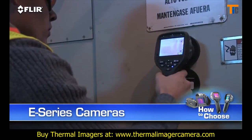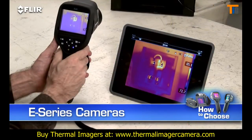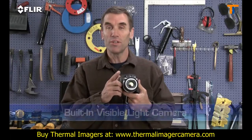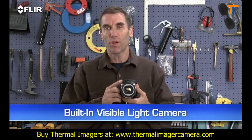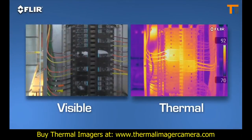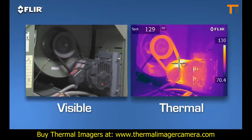E-Series cameras give you room for growth and lots of extra tools to make thermal inspections more effective and efficient. Like a built-in digital camera — this lets you take thermal and visible light images simultaneously so it's easier to show what needs to be fixed and where. Great for reports.